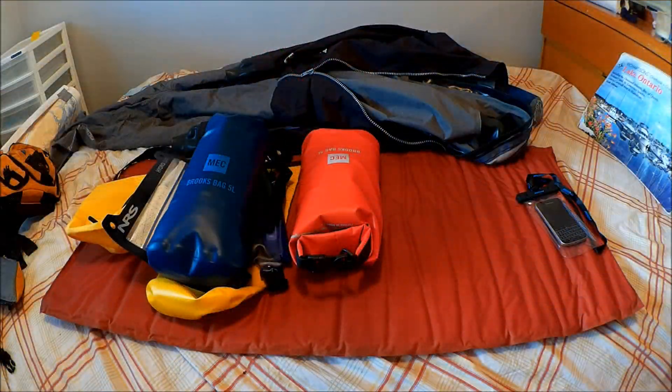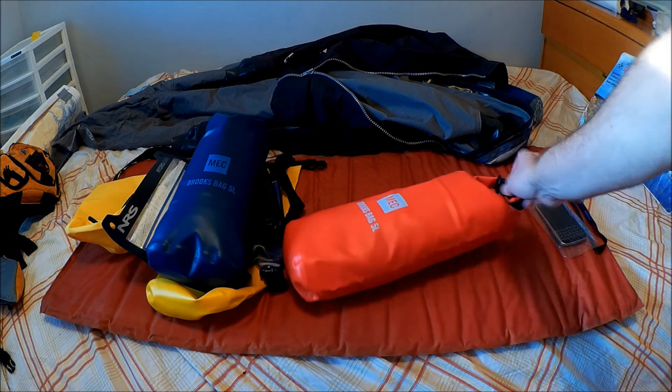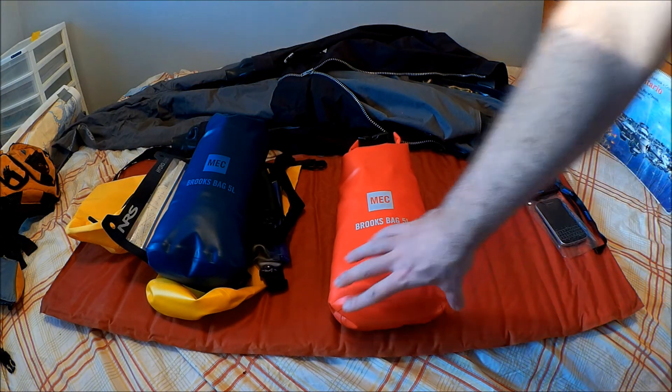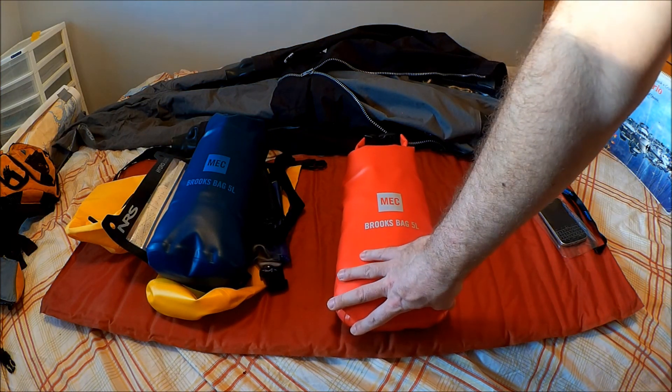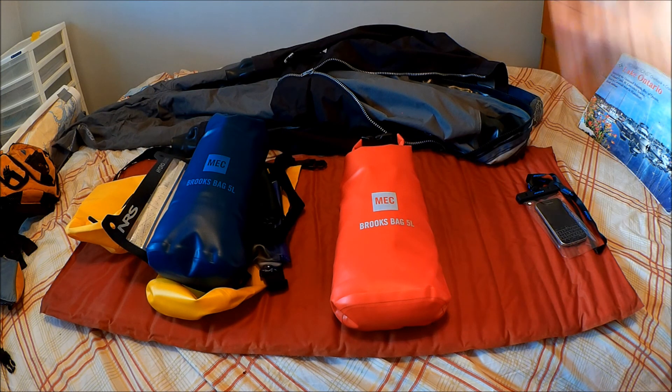In that video clip you saw that my boat is small — that's a 16-foot beach cat. That leads into why I use such small waterproof bags: these 5-liter bags, as opposed to bigger 10, 20, and 30-liter bags. These will fit through the hatches on a beach cat, so they can be stored inside the hull and they're not loose on deck. That's the reason we go with such small bags.